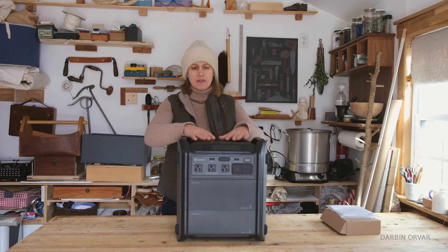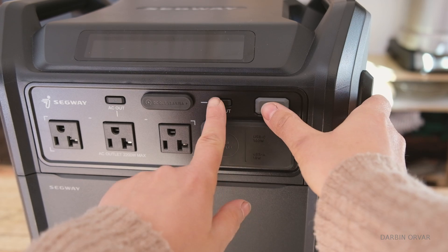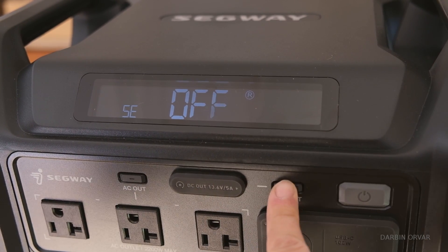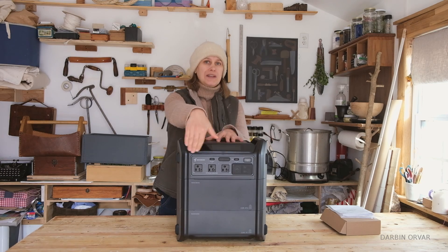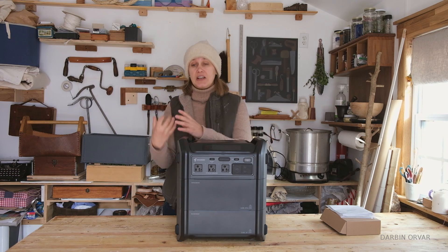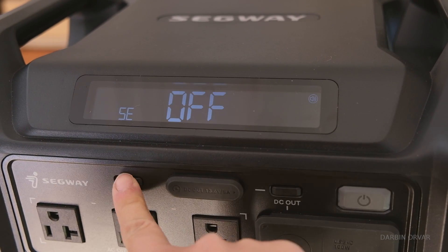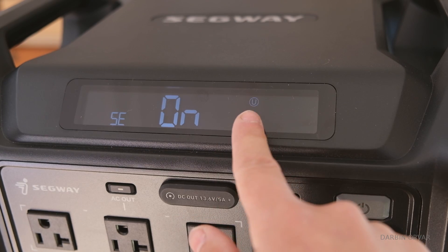In terms of output, the inverter can deliver 2200 watts. However, there's also an override mode called the R-drive function. According to Segway, when you activate it, it enables you to drive high power devices up to 4400 watts. One thing I like is that you control that through the unit itself, not through the app. This does have an app where you can check your power and turn the AC on or off, but it's nice that you can set these different functions on the unit directly — sometimes you just don't want to mess around with the app.